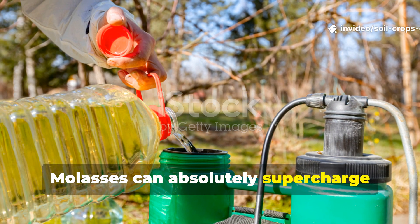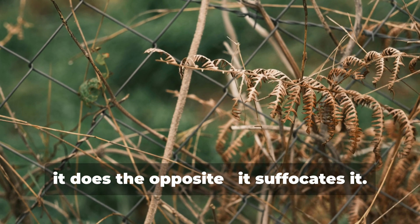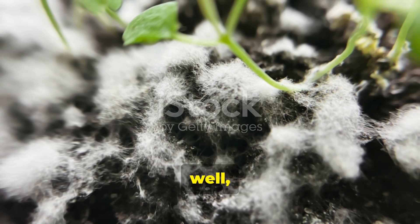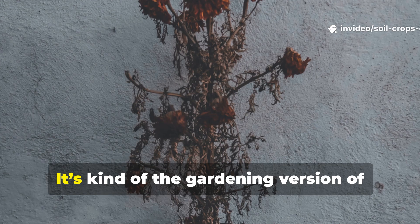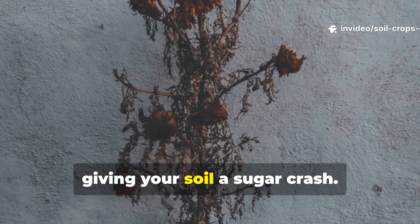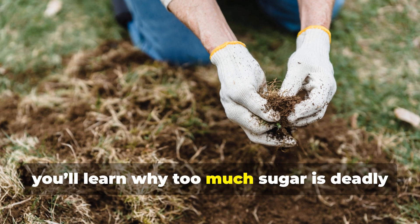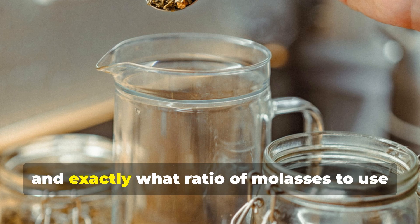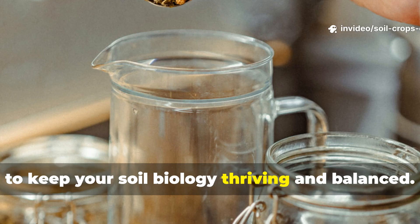Molasses can absolutely supercharge soil life, but when it's overused, it does the opposite — it suffocates it. Too much sugar creates an imbalance that kills off beneficial microbes instead of feeding them. It's kind of the gardening version of giving your soil a sugar crash. In this guide, you'll learn why too much sugar is deadly for microbes, how to correct overuse, and exactly what ratio of molasses to use to keep your soil biology thriving and balanced.